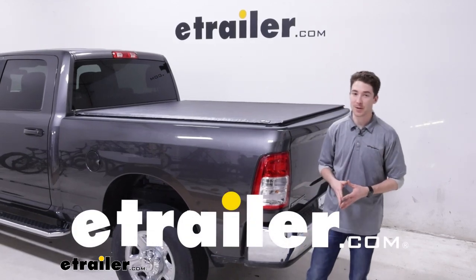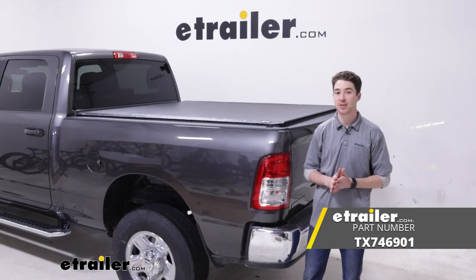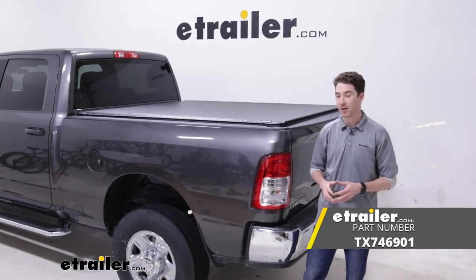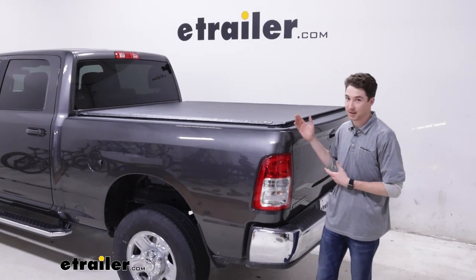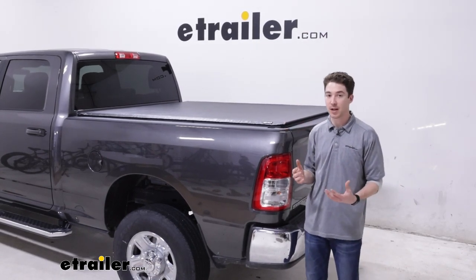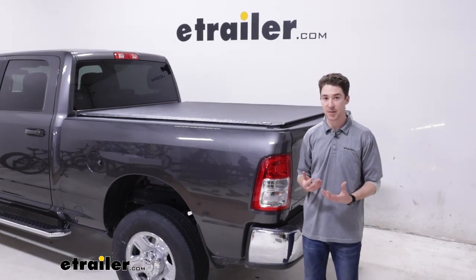Hey, it's Ethan here at E-Trailer. Today we're going to be taking a look at and showing you how to install the Truxedo Deuce II soft tonneau cover on our 2022 Ram 2500. This is just going to be how it fits on this specific vehicle. If you want to know a lot more about the cover, measurements, and more specific things, check out the full demo here at E-Trailer.